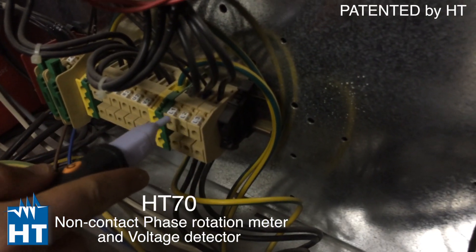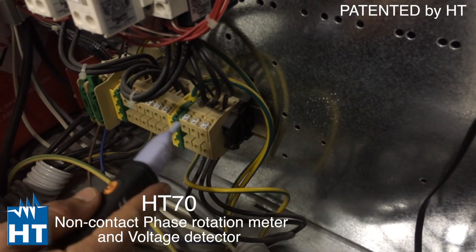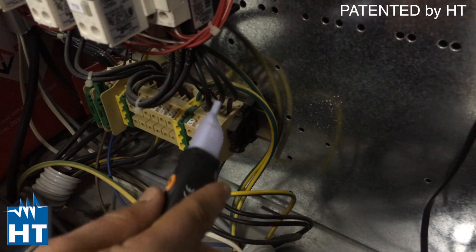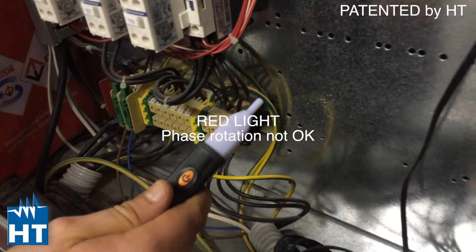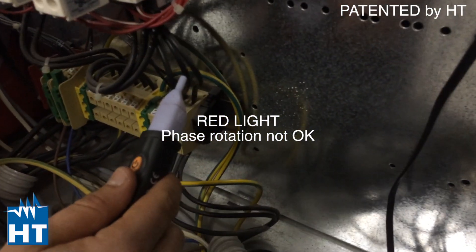We have three phases: L1, L2, and L3. In this case they are probably not correct — I will check if the sense is right. Going to the second phase, it blinks red, so the sense is incorrect. Let's try the correct sense, which will probably be the opposite.